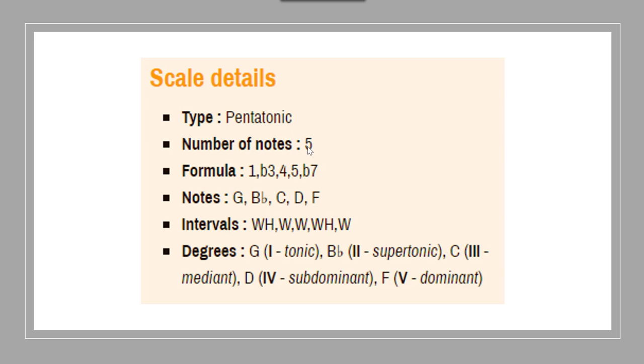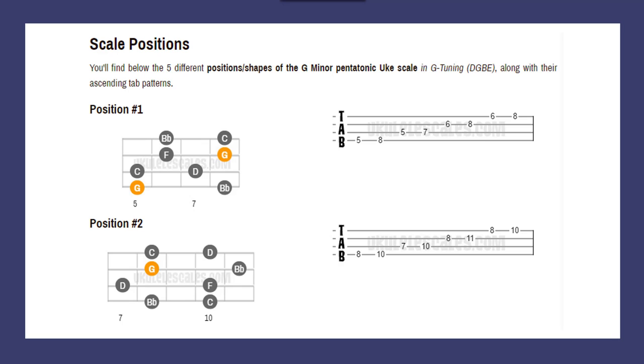The scale details: this is a pentatonic scale. 'Pentatonic' means five notes. The first note is the root, then a flat third, fourth, fifth, and flat seventh. For this particular scale that I just got done playing, it was G, B-flat, C, D, and F. It also talks about intervals — I don't know that that's really necessary now — and gives definitions of the tonic or root, supertonic, and so on, if you're interested in that.